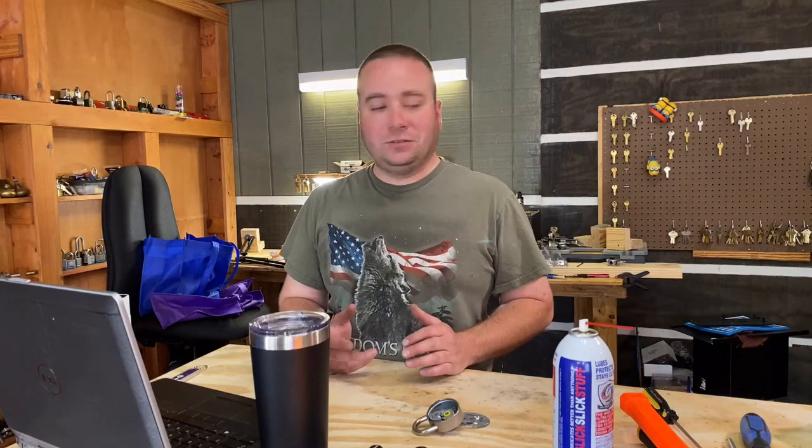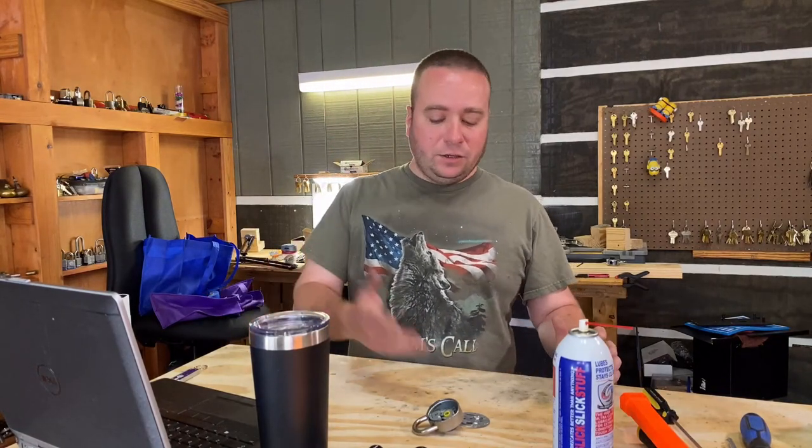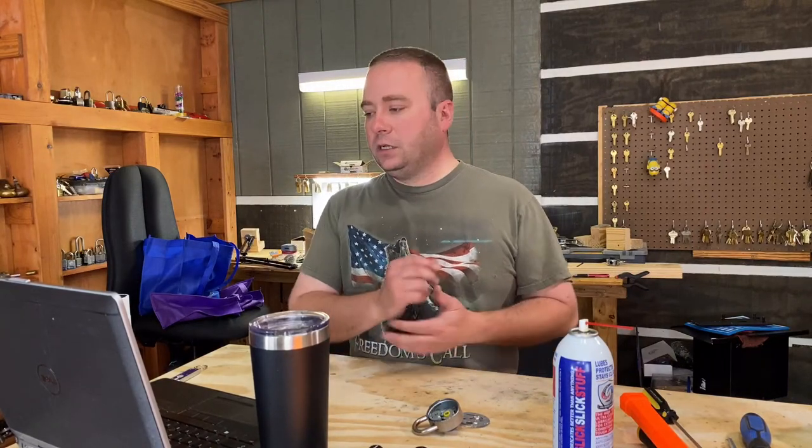I actually took most of these locks and sat down one day watching television and just played with them until I got them opened. Didn't even write down the combinations or really pay attention to what I was doing — it just happened. But when you see what's going on inside, maybe that gives you a better idea of how to determine what you're feeling when you try to decode your lock.